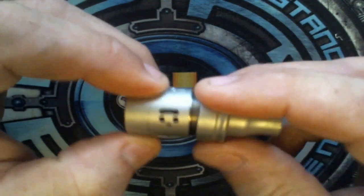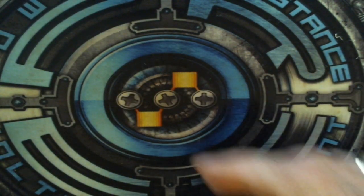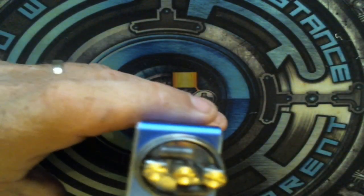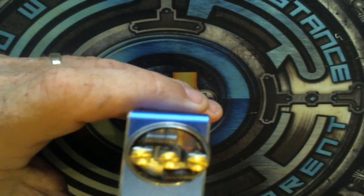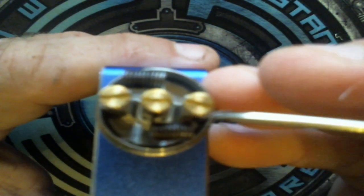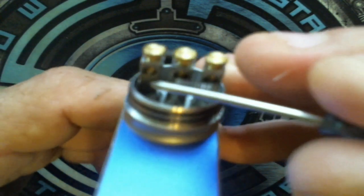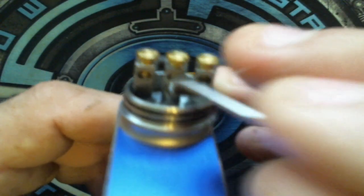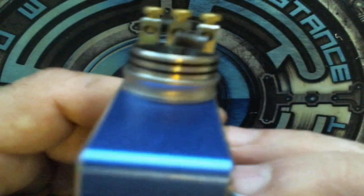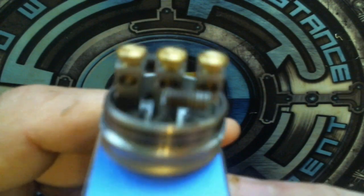I already have coils on this because I've been vaping on it — I can't put the thing down. The post hole screws — look how big these screws are, guys. They're huge and they're machine thread. Not to mention the size of the holes for your leads — I think they are every bit of three millimeter, if not more.